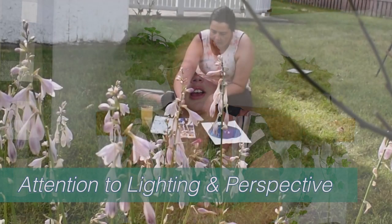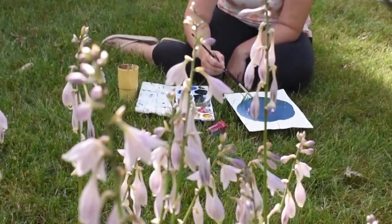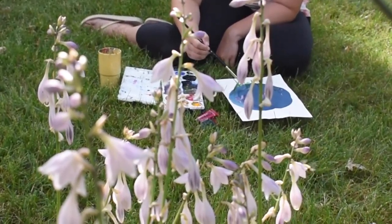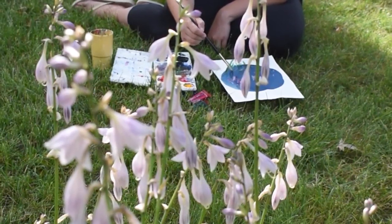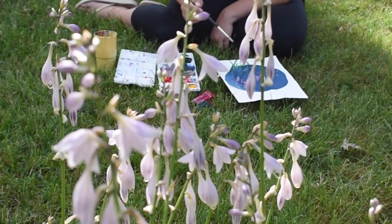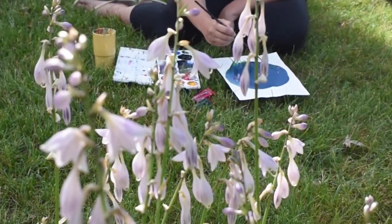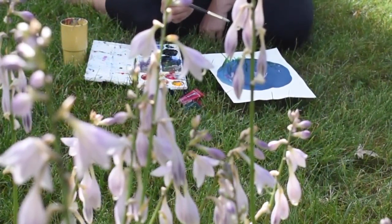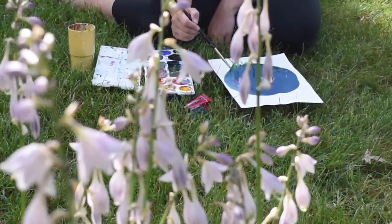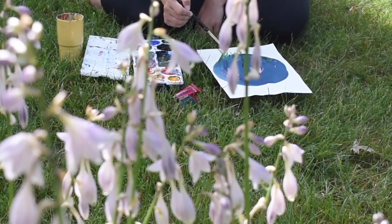Tip number five is to pay attention to the light, shadows, and perspective lines. If you're painting a landscape with something in the distance, it should appear smaller than what's in the foreground — follow the rules of perspective. Also remember to add shadows, as they help whatever you're painting look more grounded. A tree or flower will have different shadows and highlights that make them look more realistic.